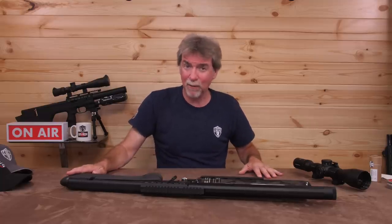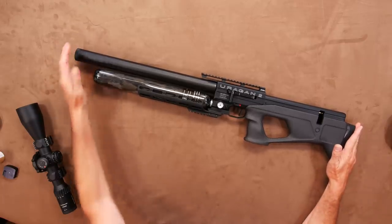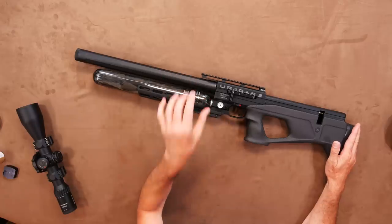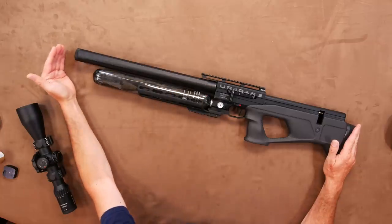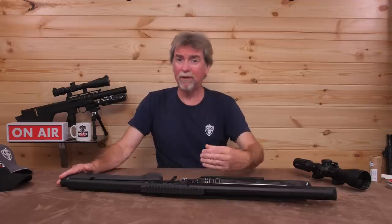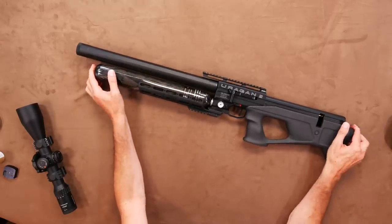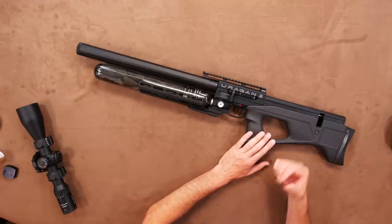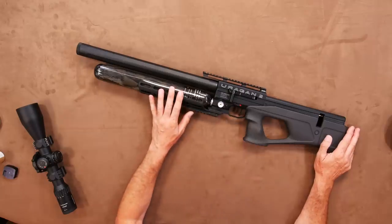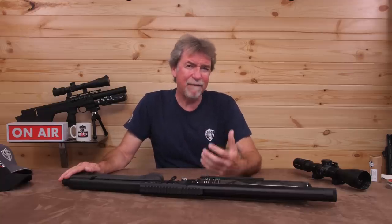They are 89.5 centimetres or 35 and a quarter inches long, with a 600 millimetre barrel. There is going to be a longer version available, which I believe has a 700 millimetre barrel, but I would suggest you only go down that route in the higher calibres and higher power specs, which is what the longer barrel favours. The weight depends on the stock option you choose — the carbon version tops the scales at a mere 2.7 kilograms or 5 pounds 15 ounces unscoped, so not exactly a heavyweight if you want to go out in the field for pest control.